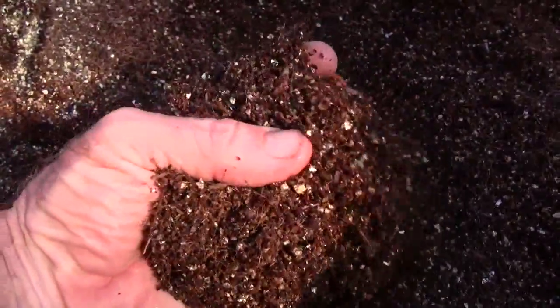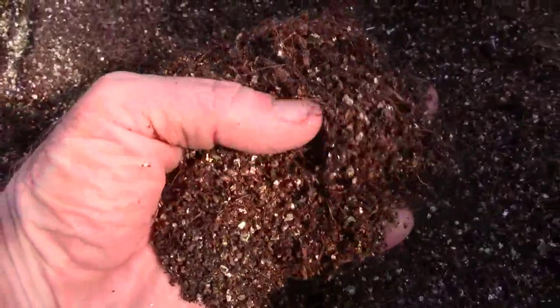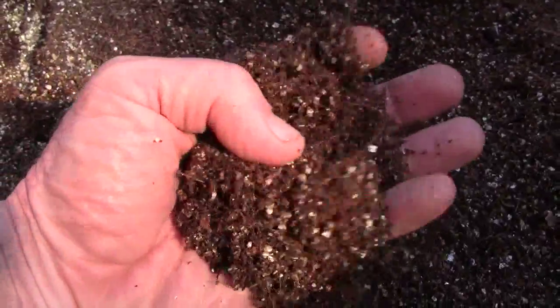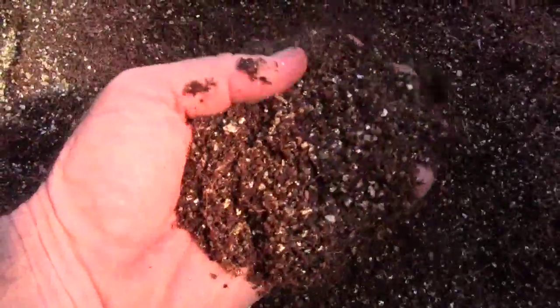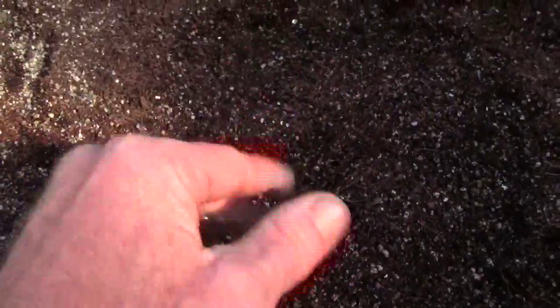I like the brand of coconut coir I have because it has fibers in it — any coir that does is fine. I've had some others that are more like sawdust, and those tend to bog down and don't let air penetrate through the soilless mix during germination. So I like a coconut coir that has fibers in it so that you get good air penetration.